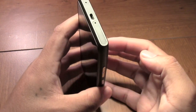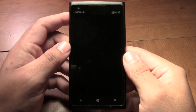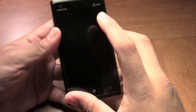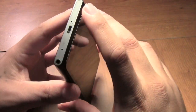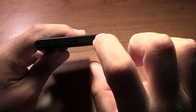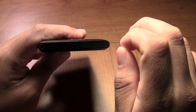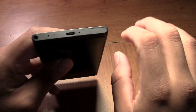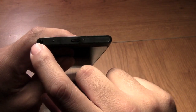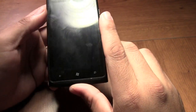Alright, we're going to get started here. You have a 4.3 inch OLED screen at 480 by 800 pixels. On the top here you have your micro SIM slot — it pops out a little tray that is actually removable. A little flimsy, so when you do take it out be careful you don't break it. You have your micro USB charging port and your standard 3.5 millimeter headphone jack.